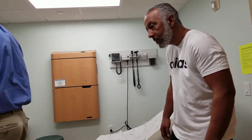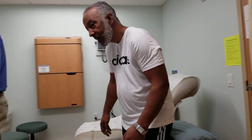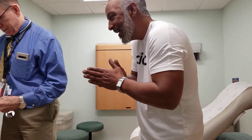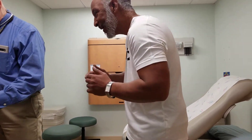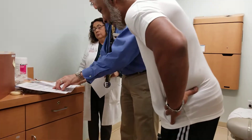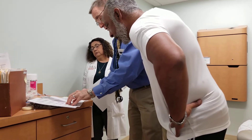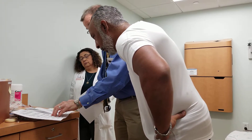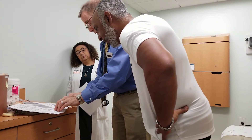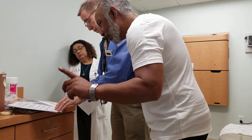Let's see what we've got here — this is last visit to this visit. No Remicade, just herbs and roots, and stretching the legs. These are your hips, almost the same. Your neck moves 10 degrees better. You're one centimeter better on the lateral bending.